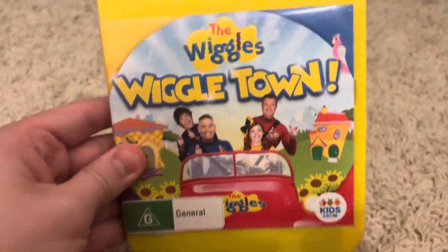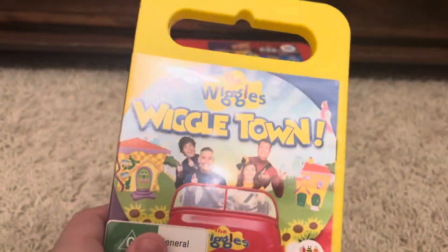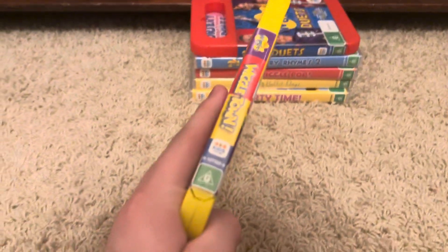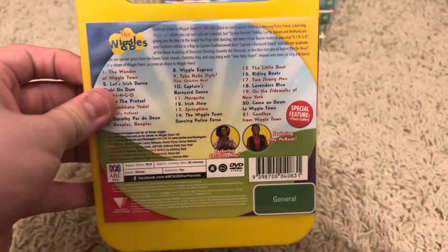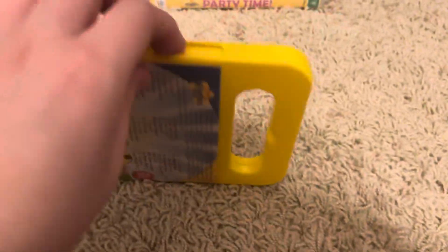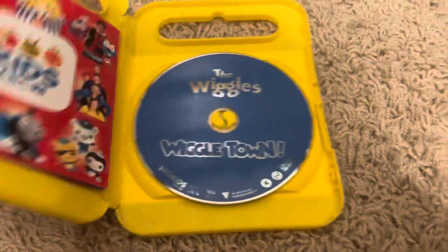First up is the Wiggletown 2016 DVD. This was actually filmed in 2015 or 2014. Here's the front, spine — no problem — picture the back. It features Christian, New, and Jordan McKean. And here's the disc.